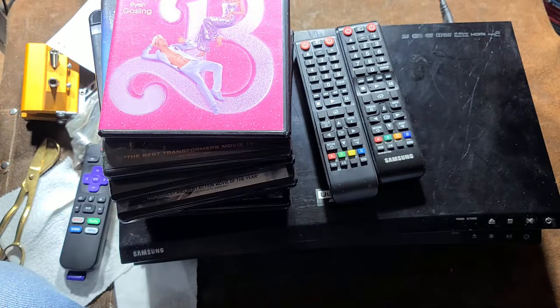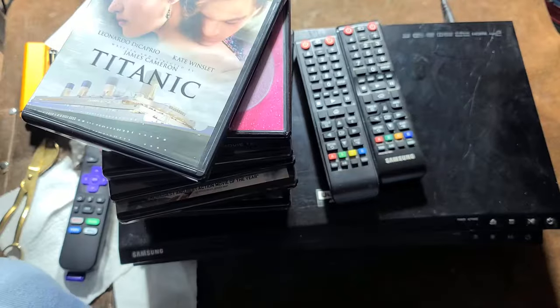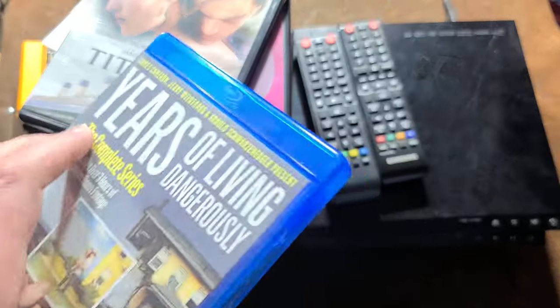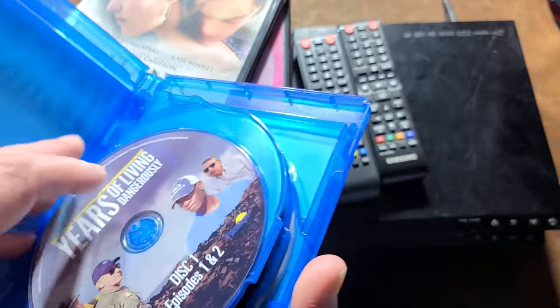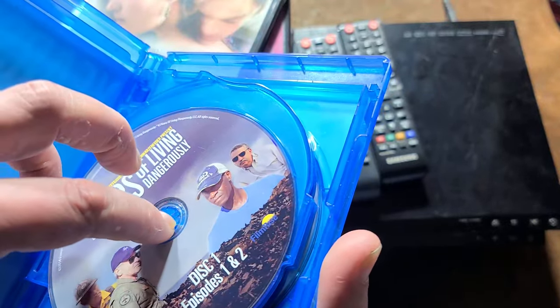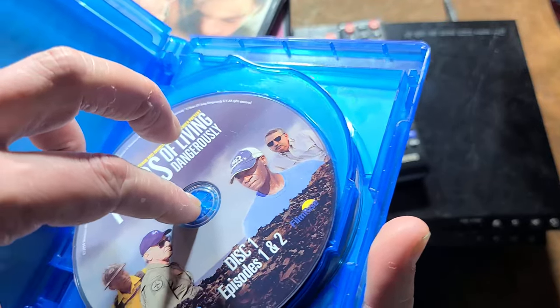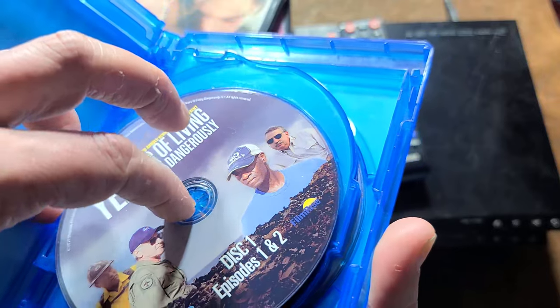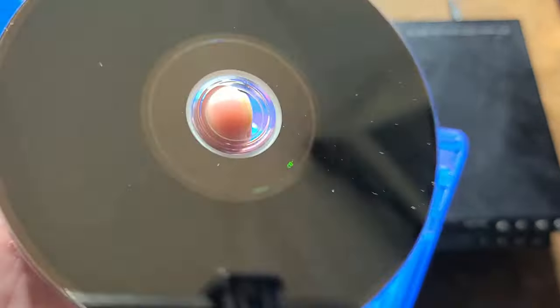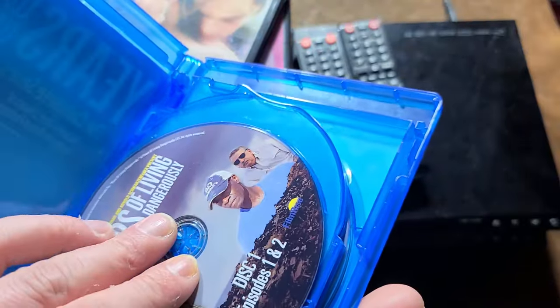You can see if a disc is triple-A encryption by the three bands on the inner part — those bands are known as the volume ID and they're part of the encryption system. Burn discs don't have those volume ID rings. On video-on-demand services where there aren't enough copies for a commercial print, they actually just burn them and do a silk screen in real time as they're ordered.